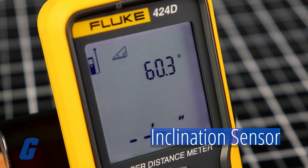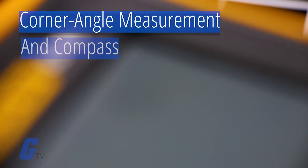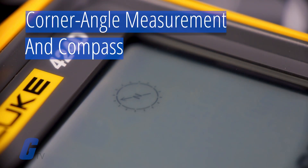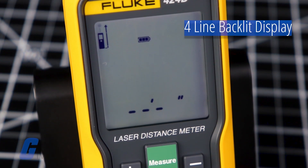Extra features such as a 180-degree inclination sensor, the corner angle feature, and a built-in compass make it easy to get accurate measurements in hard-to-reach locations. Measurements are easy to read clearly on its large four-line backlit display.